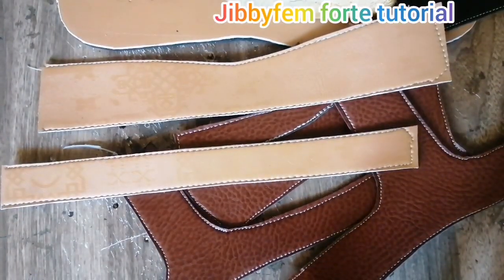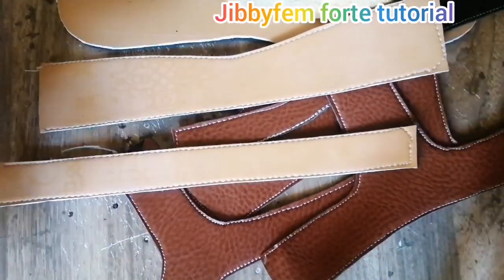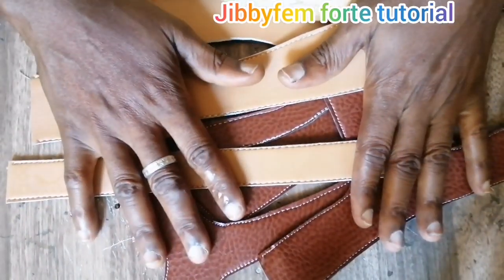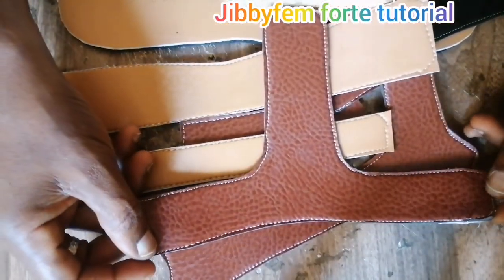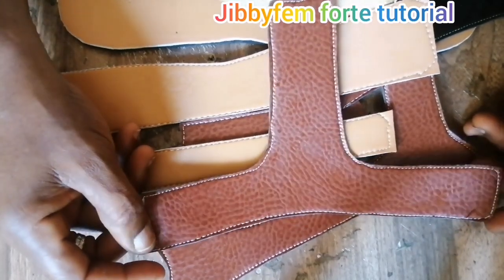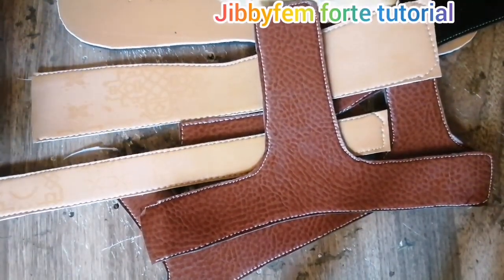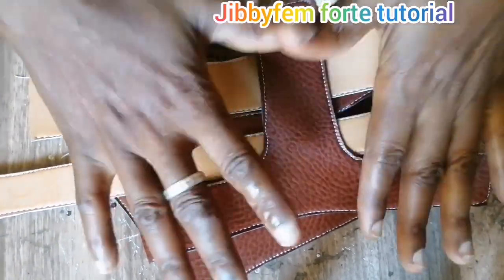Basically, for the placement and the positioning lasting of this particular design that you have on the screen, I'm going to be teaching us how you can place it. By now, you should be able to draw all of this. I think I've already taught us how to create this. But basically, I just want to show you how to position the patterns once you can create them.